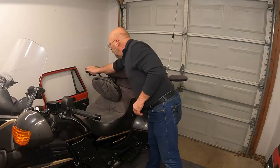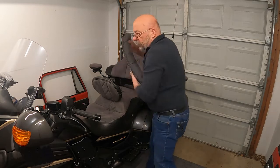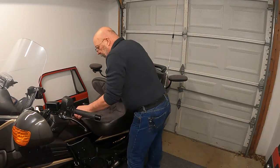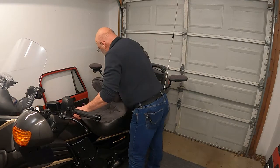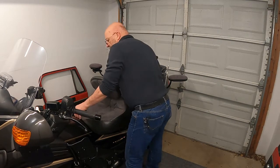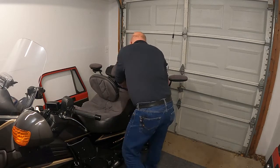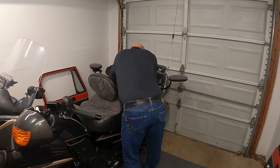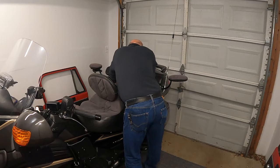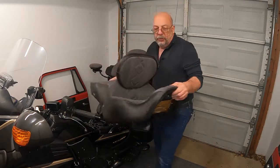With those handles off, let me just pull this little padding that I've got in here. We can just pop the seat off — lift it up in the back and front out. Now, don't forget about the cable for the seat heater. And with that out, we can pull the seat away.